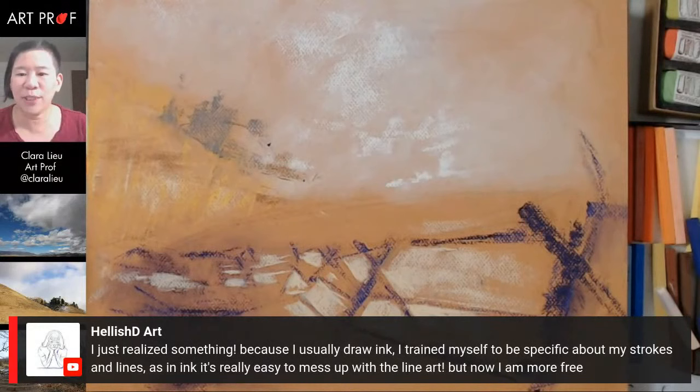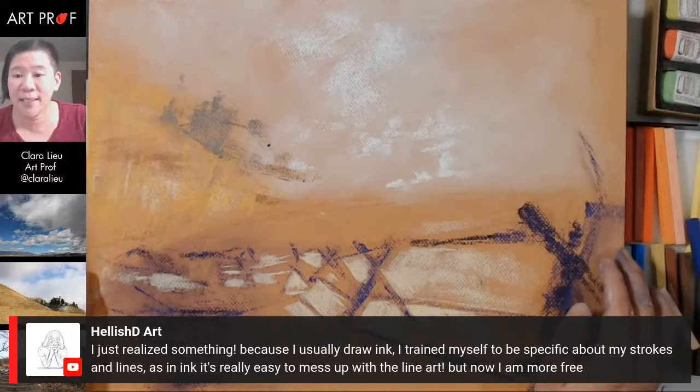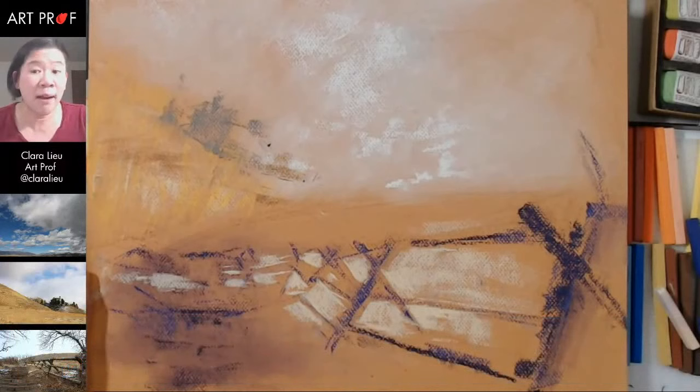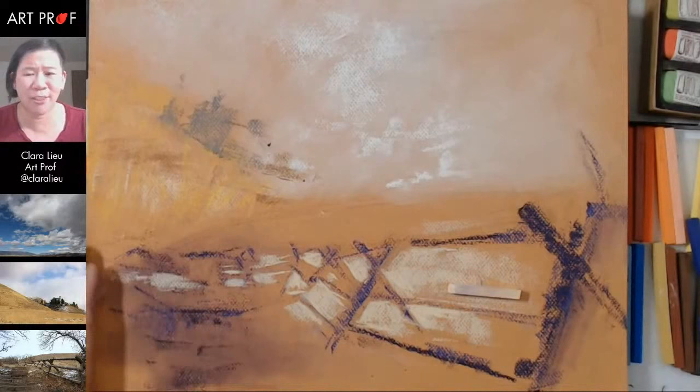Halish G says: 'I just realized something — because I usually draw in ink, I train myself to be specific about my strokes and lines, since in ink it's really easy to mess up with the line art. But now I am more free.' I think that's good though — working with different media gets you to change your behavior, which is great. It's like you're speaking all these different languages, which is really fun.